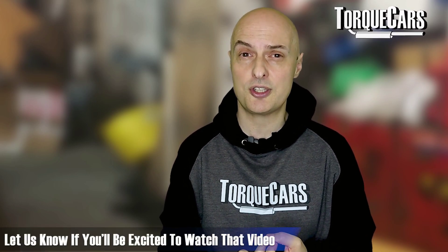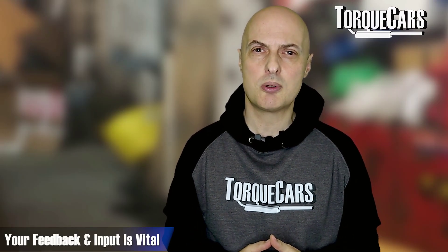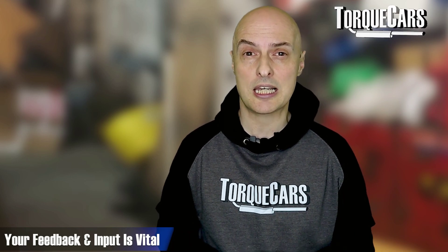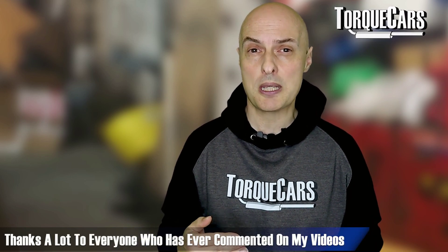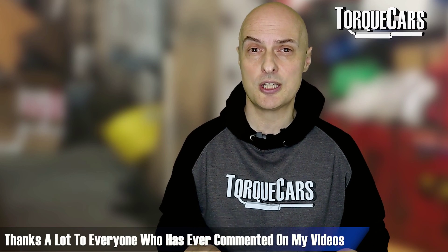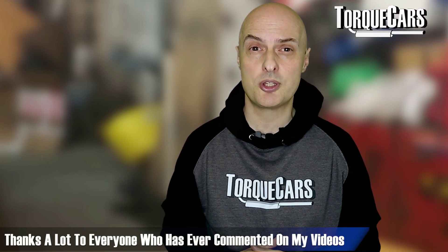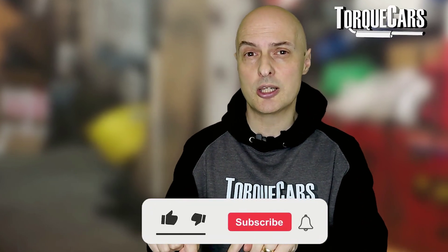I've got other videos coming out on the more recent engines from the Volkswagen Group — the Gen 3 or the EVO revisions they've done on the TFSI engines — so you might want to stick around to compare what VW Group are up to now versus these early engines. I want to do a definitive tuning guide to the 1.8T engine, so I really need your feedback and experience to make that happen. I'm grateful for everyone who's left comments on the videos so far — that's really helped broaden and share knowledge with the community.